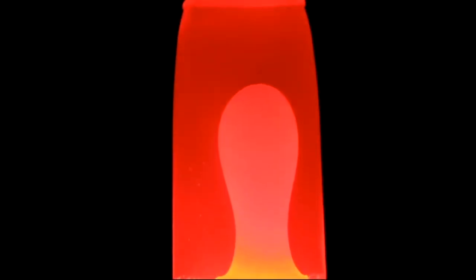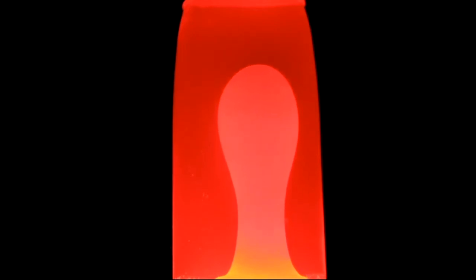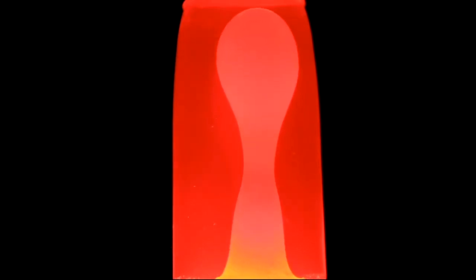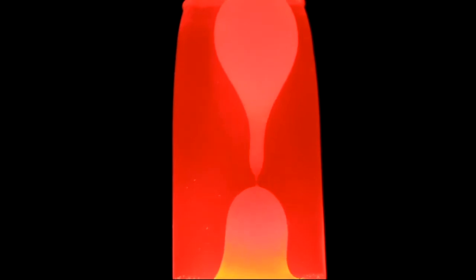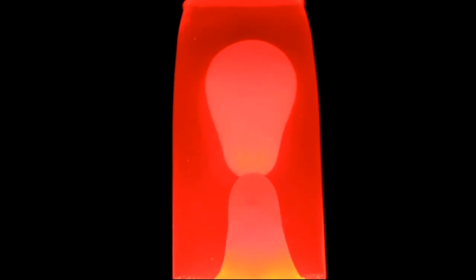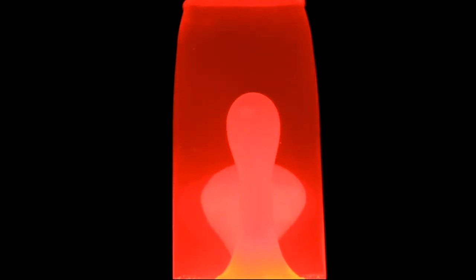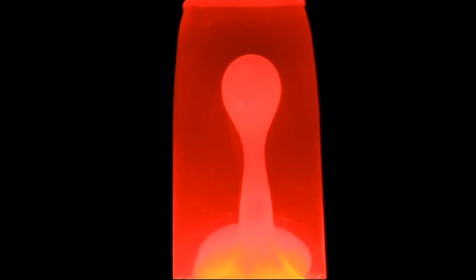Lava lamps were invented in the early 1960s and were popular through the mid-1970s. They're filled with water and a mix of certain oils and waxes. When the lamp's bulb heats up the oil mixture, it floats and sometimes breaks up into different pieces. Then as it cools, it sinks back down. This pattern repeats itself, resulting in this groovy mixture you see here.